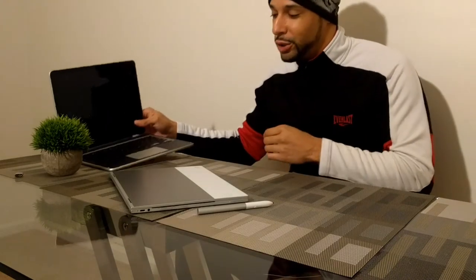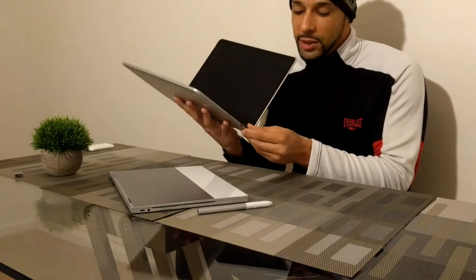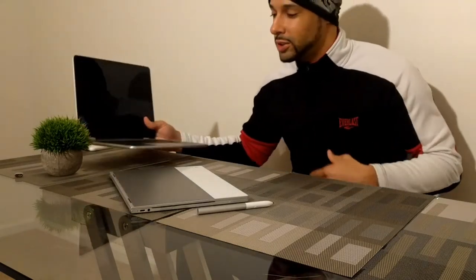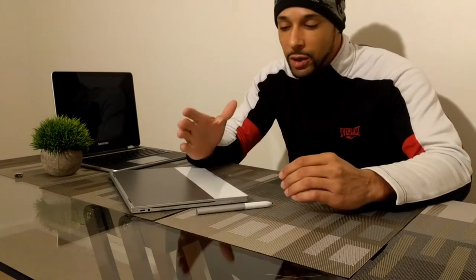Because there's no built-in storage, you just set the pen down and it could roll away or get lost easily. If you're looking for a device that comes with a pen and has storage, you're probably going to want to go with the Samsung Chromebook Plus — the pen stores in the side, comes out easy and goes in easy. Of course, it doesn't have the Google Assistant built into it, but not having storage for the pen in the Pixel Book is a downside.